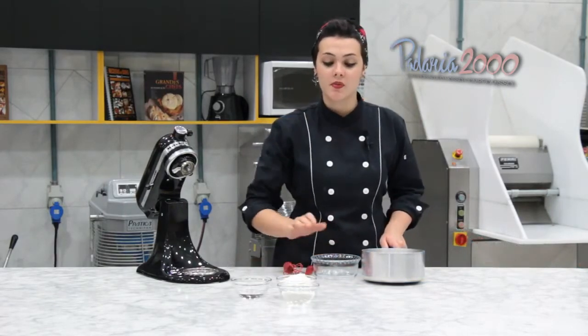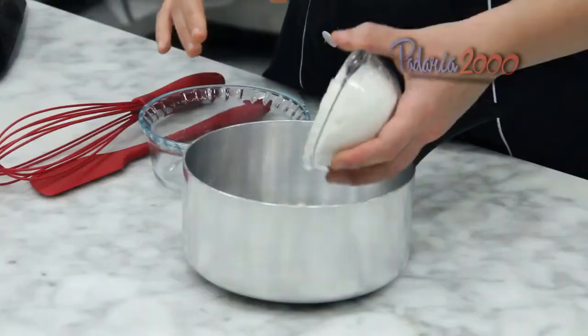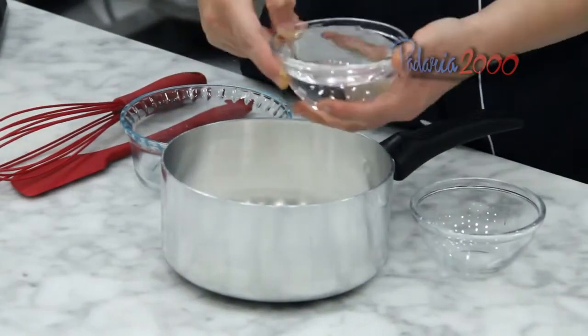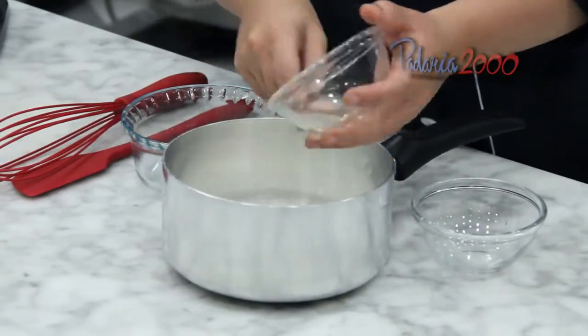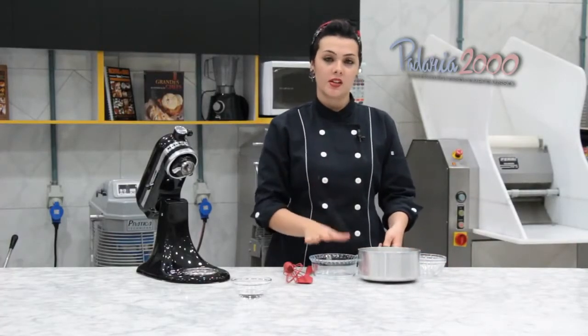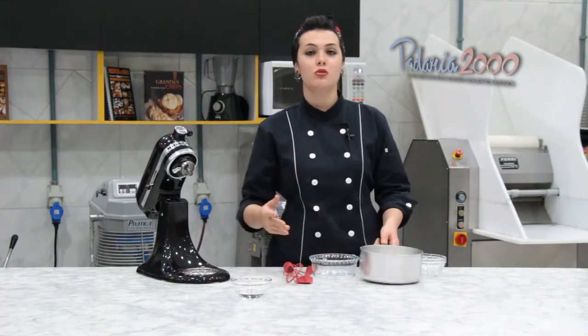Para a nossa calda de cachaça, nós vamos colocar o açúcar e a água em uma panela e levar ao fogo até virar uma caldinha fininha. Depois a gente vai reservar, esperar esfriar, para então juntar a cachaça.